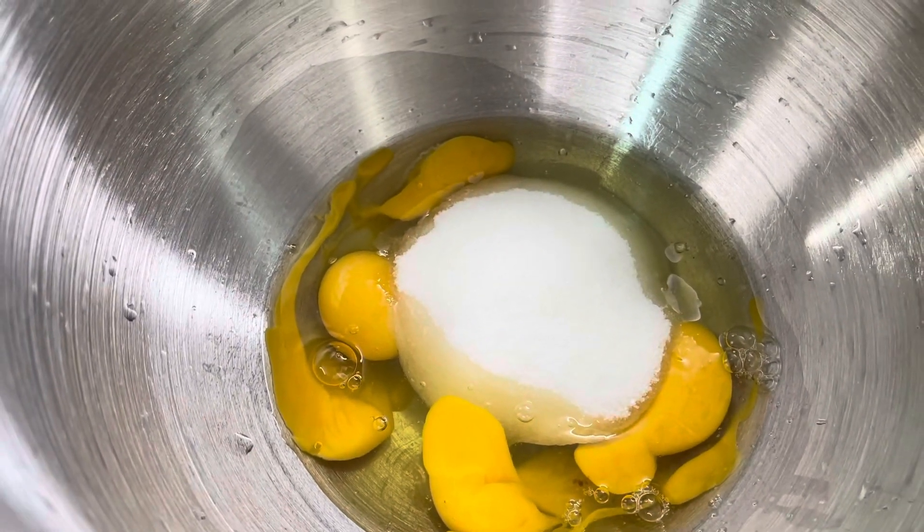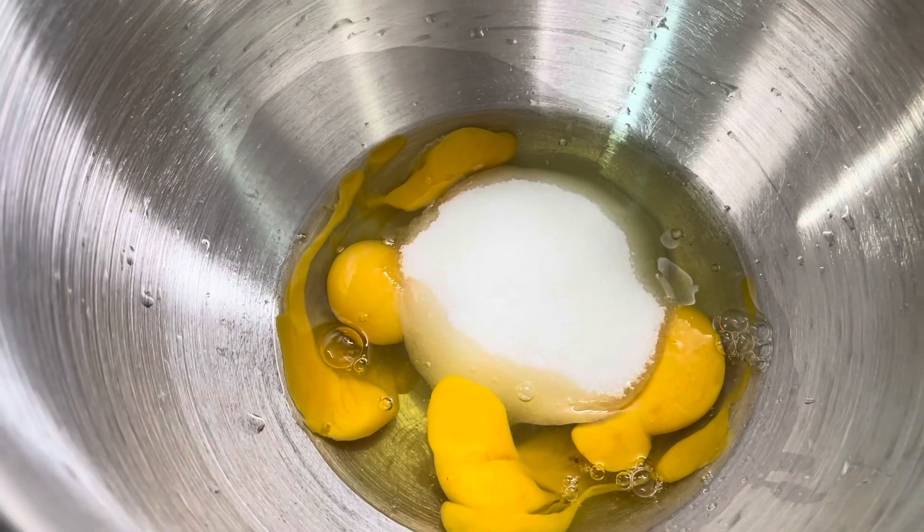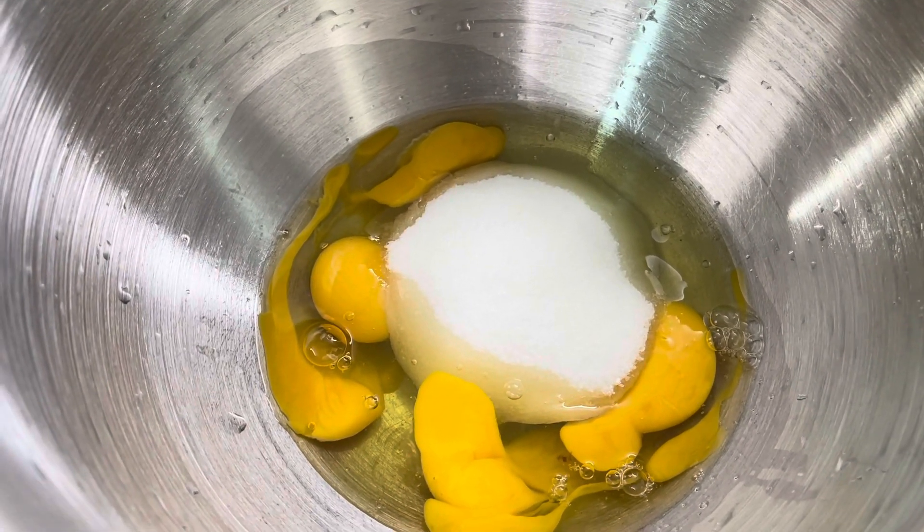Hello everyone, welcome back to my channel. My name is Kitchin. Today I am making a cake for my husband. My husband is 15 years old, so I will make a cake.